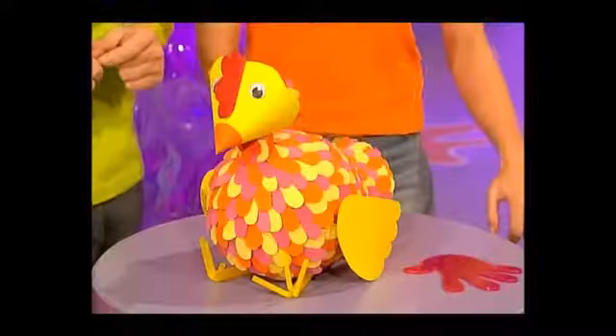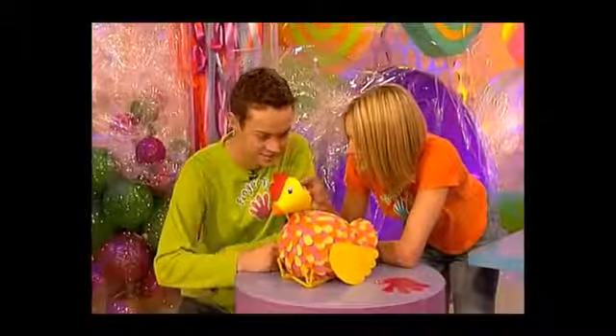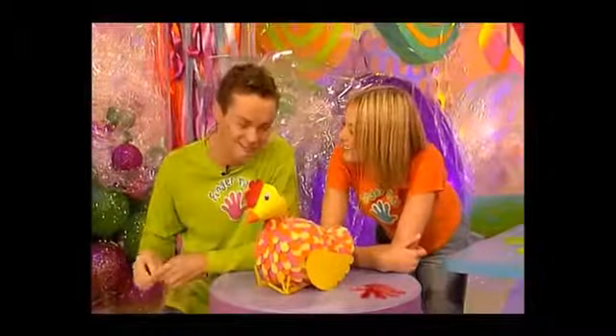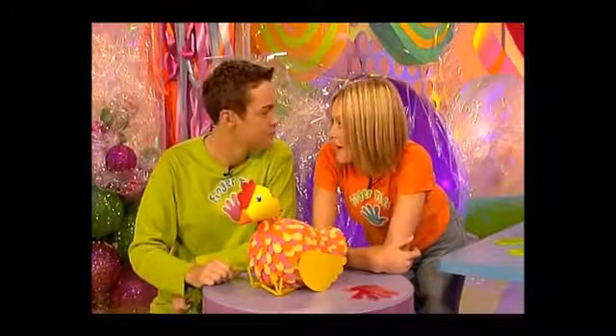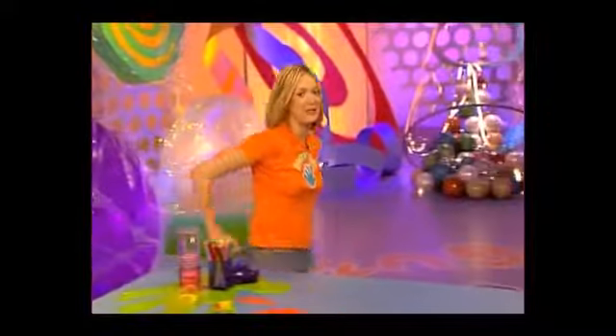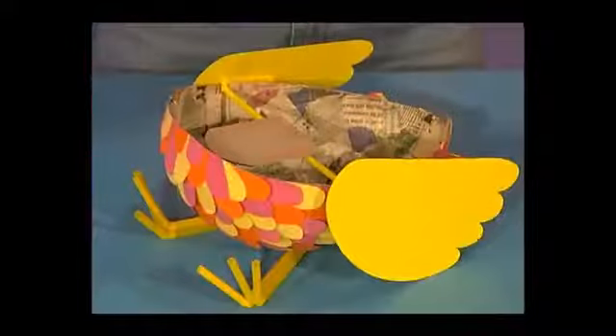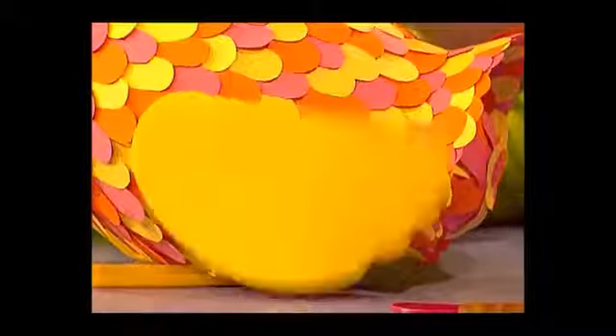If you want somewhere to stash your nest egg, even if it's just a poultry sum, then we've hatched a plan. We'll have you egg-static, because you won't have to shell out to make the Fingertips Flipping Chicken. Now, inside the Fingertips Flipping Chicken there's a special mechanism which works just like a seesaw. What you do is just drop the coin onto this little ledge here, and the wings flip up.